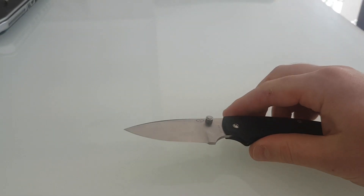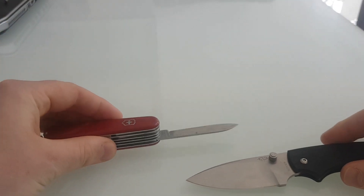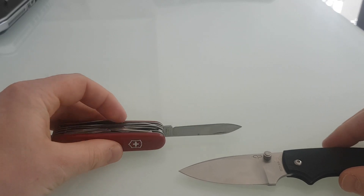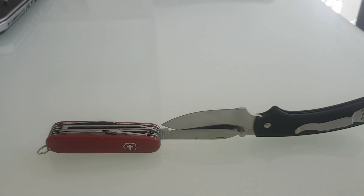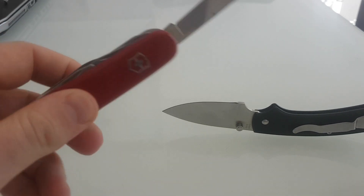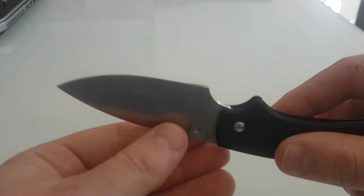Let's compare it to a Swiss Army knife blade for everyone, because everyone knows what one of them looks like — this is just the Huntsman. And that's the difference in size. For me, I personally always carry a Swiss Army knife to go with my main blade, just because it's a vast array of tools.